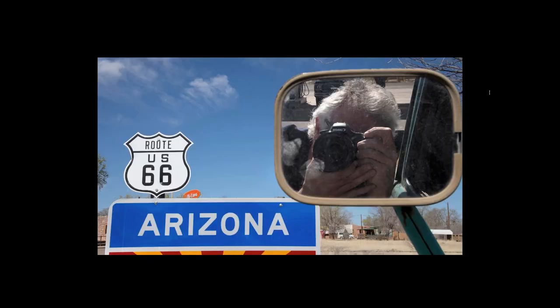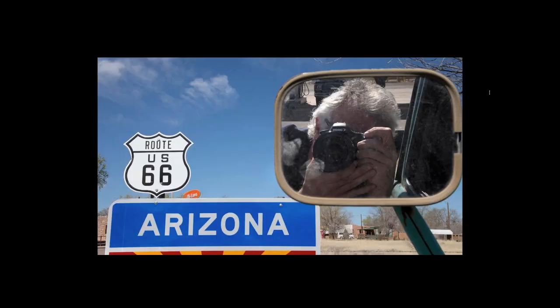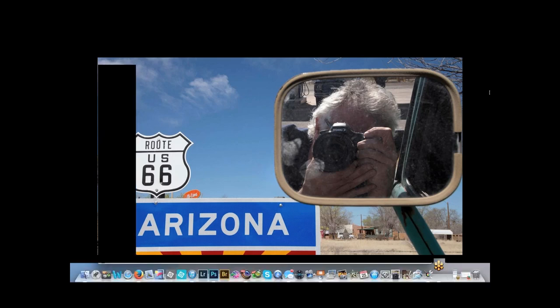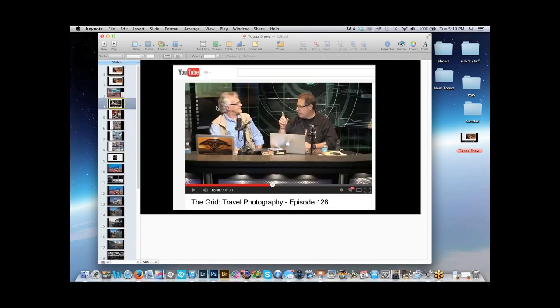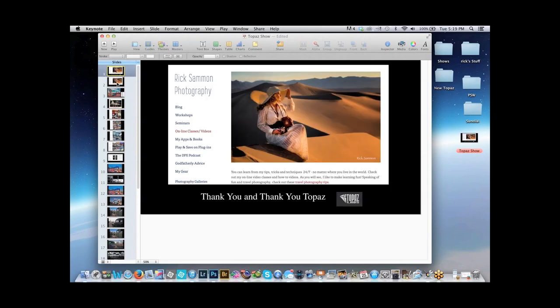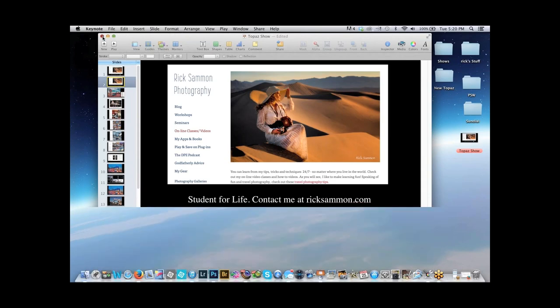My last tip before the demonstrations is to have fun. We had an awesome toxic orange Dodge Challenger cruising around on Route 66, which made the trip a ton of fun. We took some fun behind-the-scenes shots. If you have any questions about travel photography, check out the grid — I answer a lot of questions there — or contact me at ricksalmon.com.